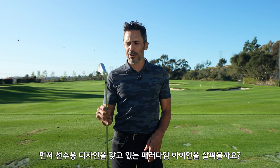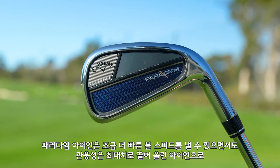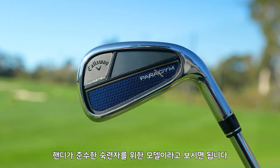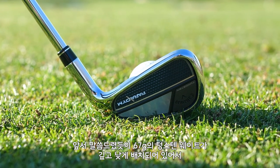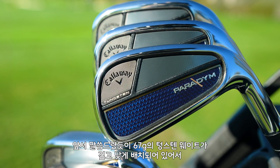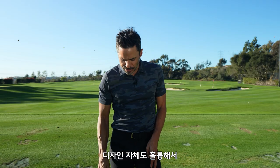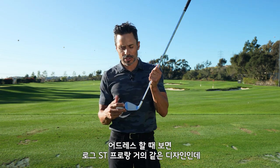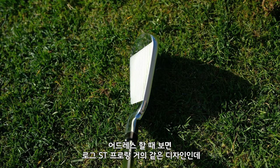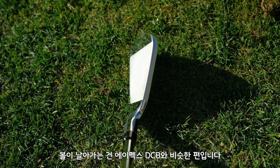The first model we're going to talk about is the Paradigm, which is a player shape — for the better player or the mid-handicap looking for a little bit more ball speed and maximum forgiveness. These things are rocket ships. There's about 67 grams of tungsten packed deep and low, giving it a low center of gravity. The ball launches high with high ball speeds. The shape on these things is incredible, which is probably why Callaway R&D were so excited — at address, they don't look very different than the Rogue ST Pros, but they fly like an Apex DCB.